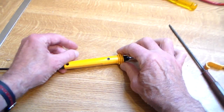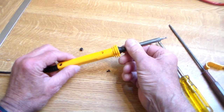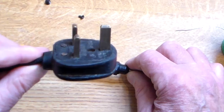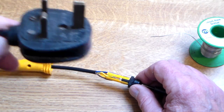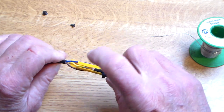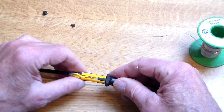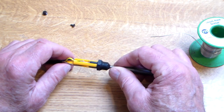After making double sure that it's unplugged, you can slide out the element. I say again, it must be unplugged because you've got three live terminals here — the live brown, green and yellow which is ground, and blue the neutral. Plus there's a separator to prevent them from ever accidentally contacting each other.